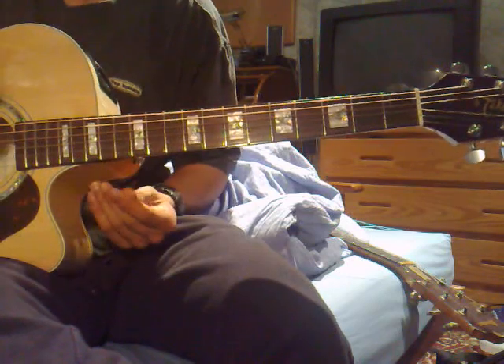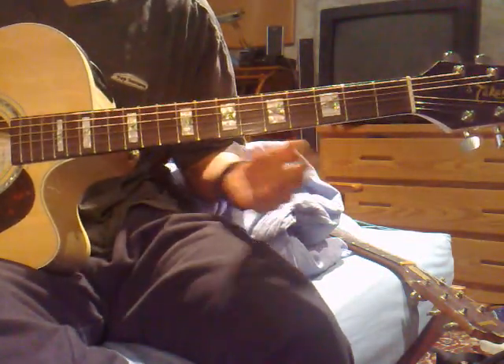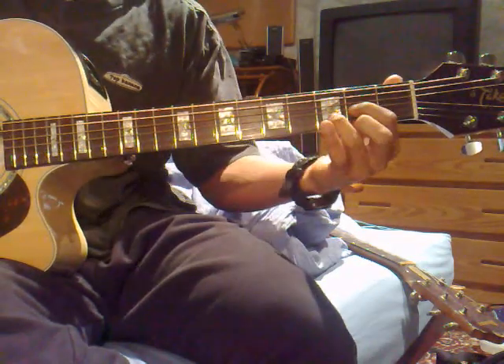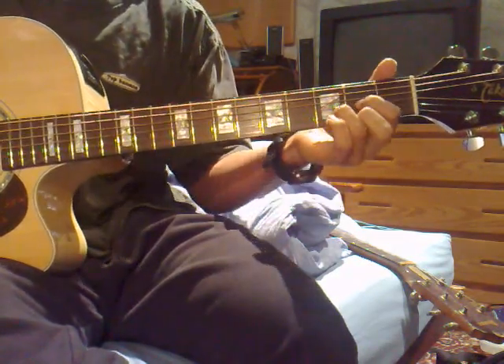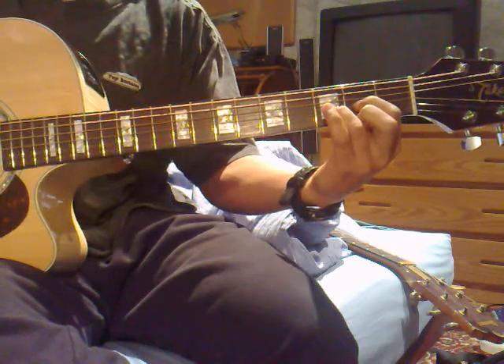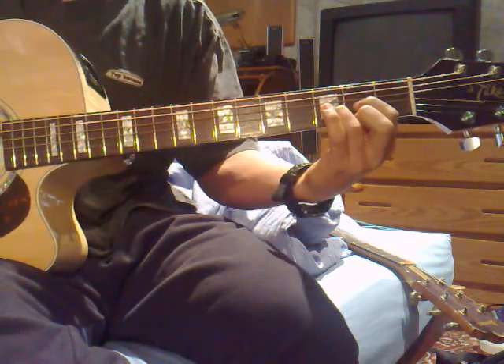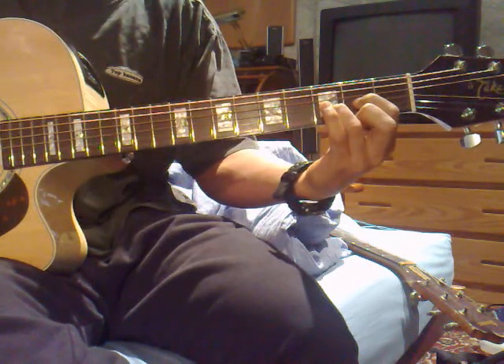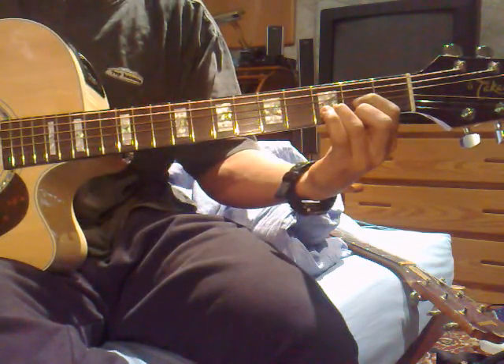I screwed up a bit there, but that's how it should sound, basically. So the way it goes is: on the D, you pluck without your middle finger, and you pluck only strings 4, 3, and 2 — so you're going — and then you pluck 3 again, 2, 1, put your middle finger back, and then pluck 2.